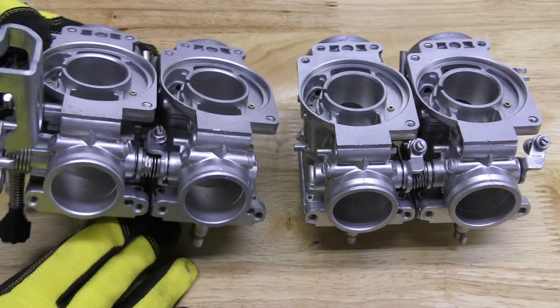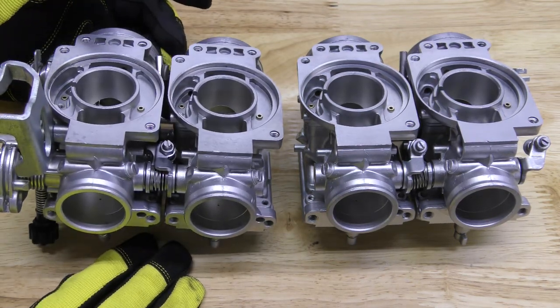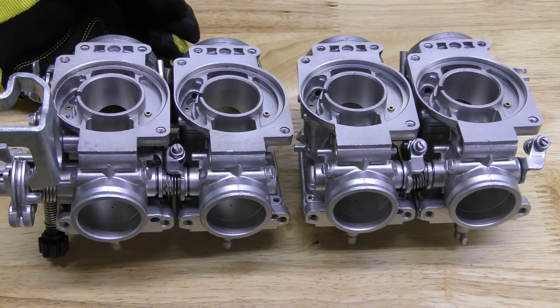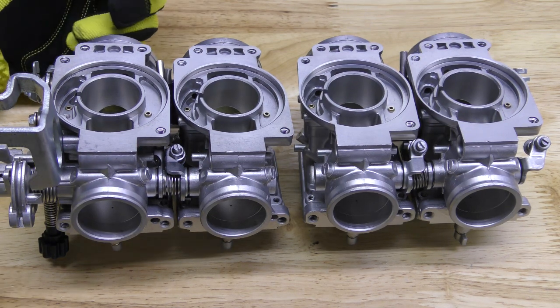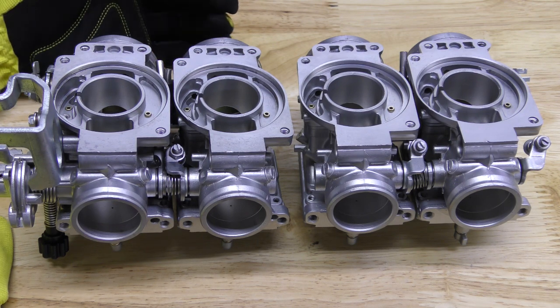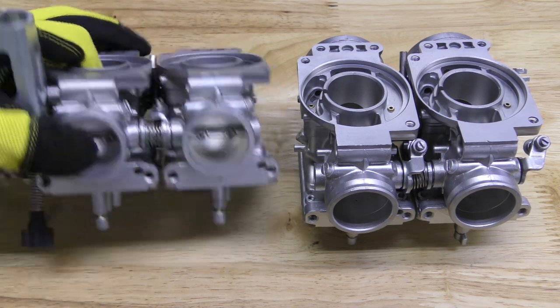That flushing action is what really makes a difference with the vapor honing process. You can imagine those tiny little particles hitting that surface at about 70 psi and just running across the part really quickly, helping scrub away any contaminants. You get to see the before and after pictures of these parts and it's quite magnificent.